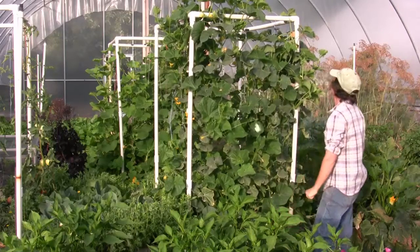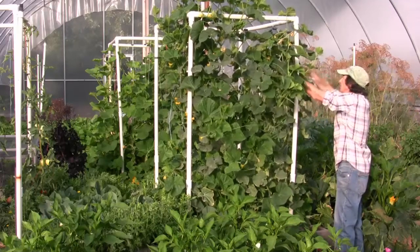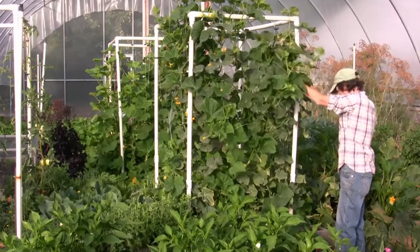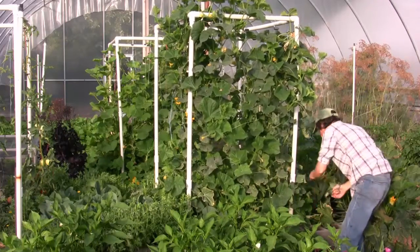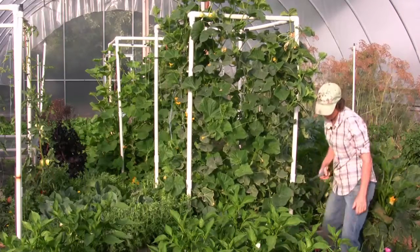The cucumbers, they like it warm. We keep them well watered, got the bugs off of them, they're well-fed. They're happy. That's it on the cucumbers.